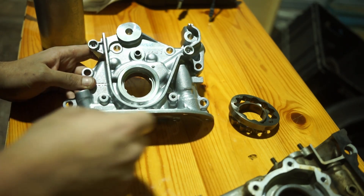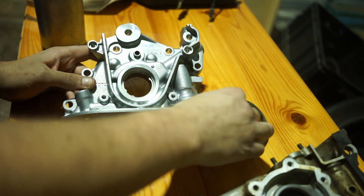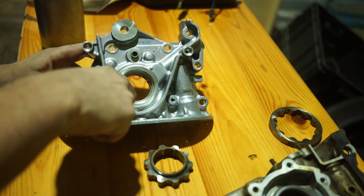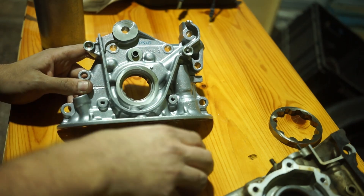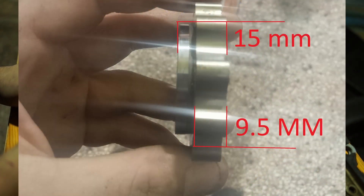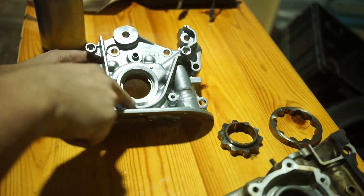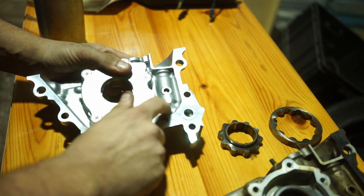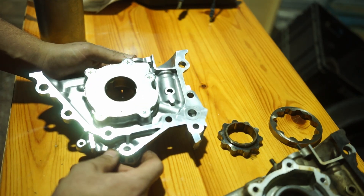How can you measure that? You can measure it by the inside diameter — if this dimension here is the bigger diameter, you have the newer oil pump. You can also see it by this lip, which is a bit more pronounced, and on the back side this feature is also a bit more pronounced.